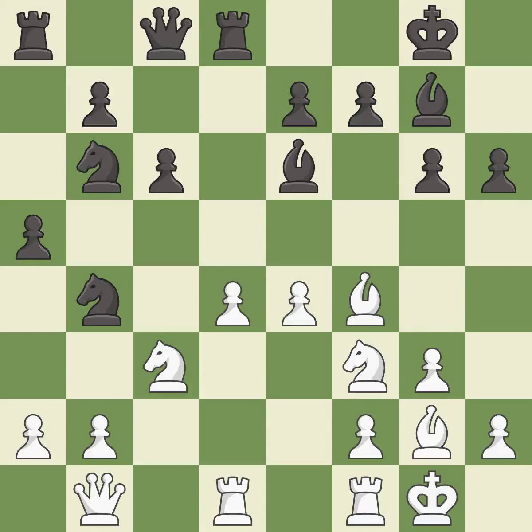This threatens to pin a knight — it is good. White had an advantage, but now the game is close to equal — it is an inaccuracy. This moves the bishop to a more active square, making it gain scope. This threatens to win a pawn — it is best.